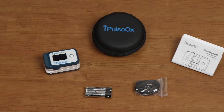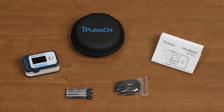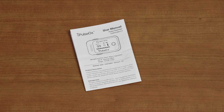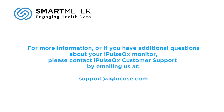This concludes the I-Pulse Ox instructional video. While we covered a number of topics and everything you need to be able to set up your I-Pulse Ox monitor and take successful readings, there is more detailed information in the user manual, and this video should not be a substitute for reading it. For more information, or if you have additional questions about your I-Pulse Ox monitor, please contact I-Pulse Ox customer support by emailing us at support@iGlucose.com.